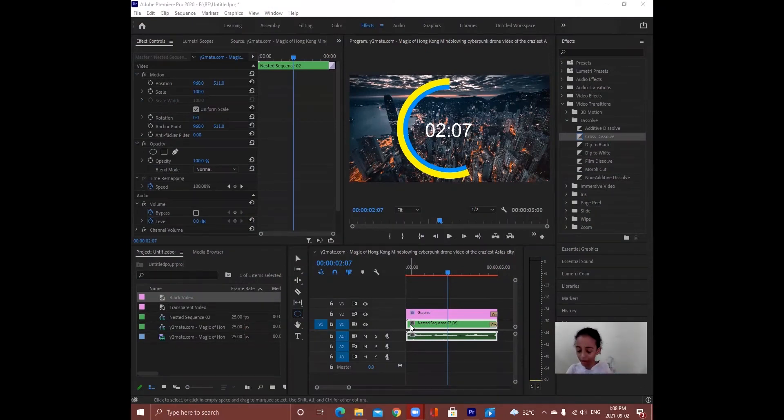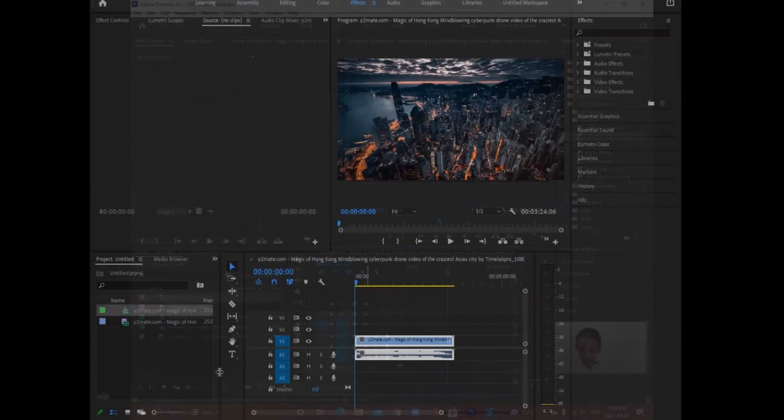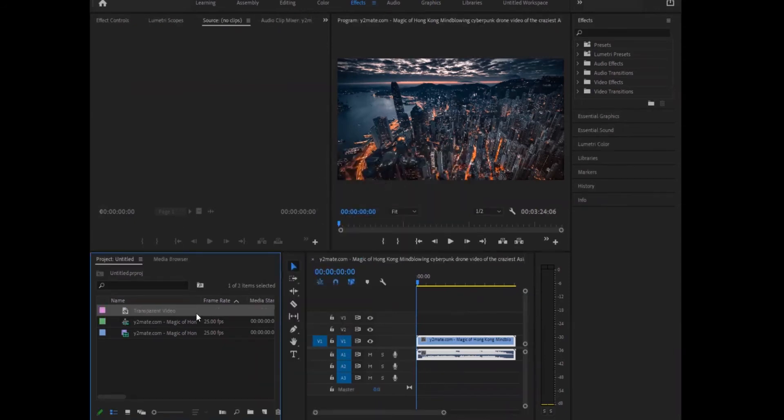Hi everyone, welcome to rehab show. Today we're gonna learn about timing. Let's start — first one, let's delete this. We delete it. Let's start: you're gonna click in here, and next you can see in here, you're gonna click it and we're gonna click this and say okay. You can make any timer.